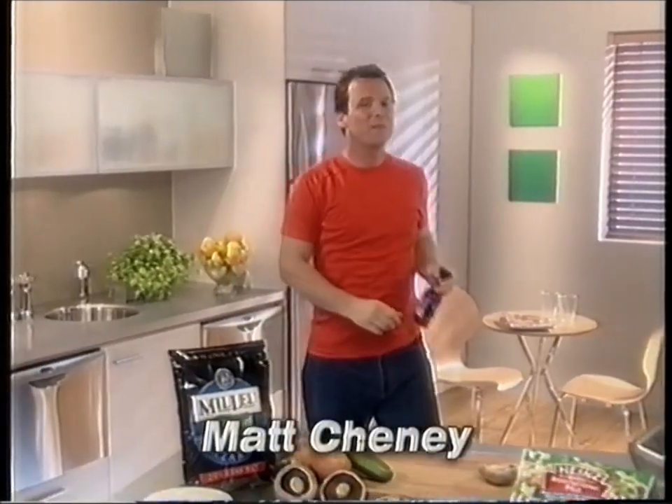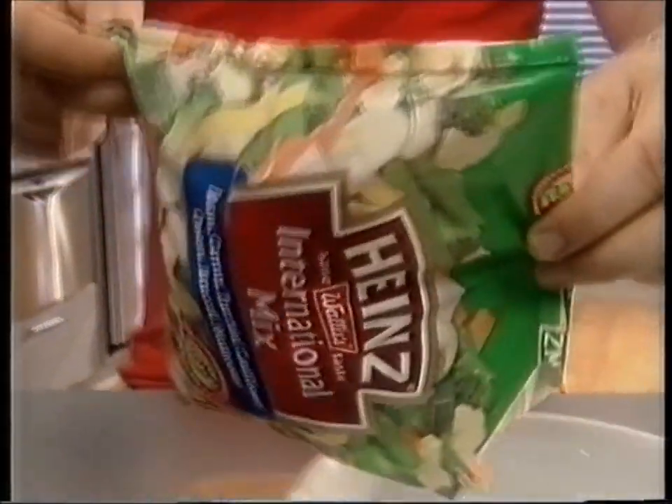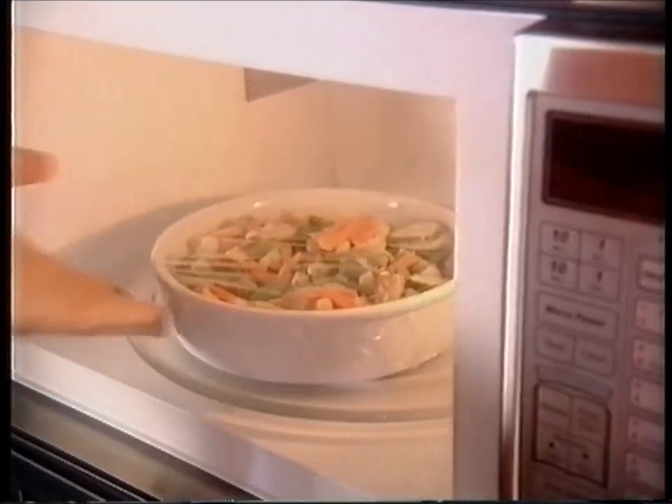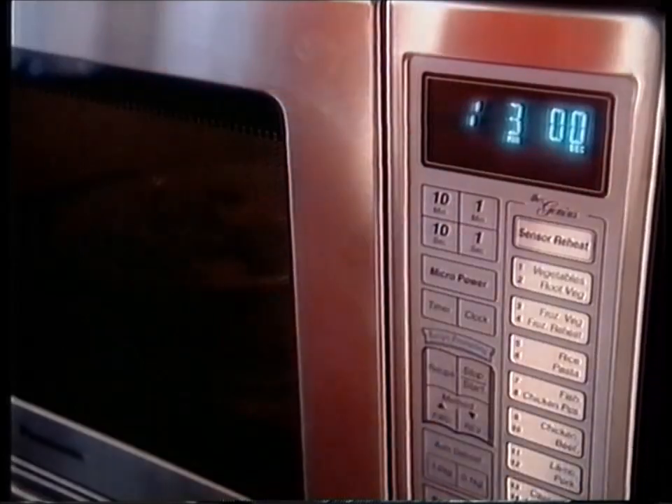Looking for a tasty meal idea? How about light cheesy pastry triangles? Microwave Heinz Fresh Lock Frozen International Mix — a delicious blend of pre-cut veggies snap-frozen to lock in the goodness.